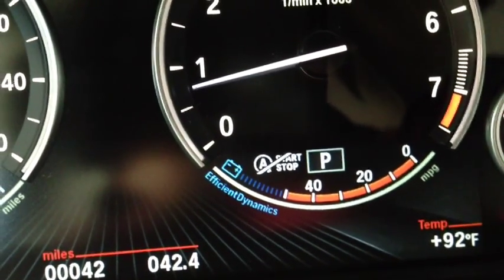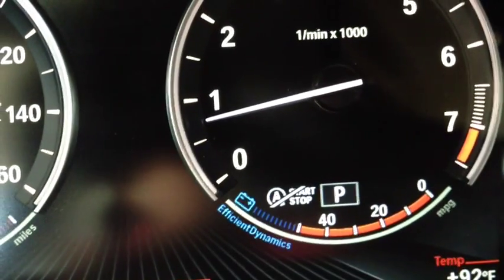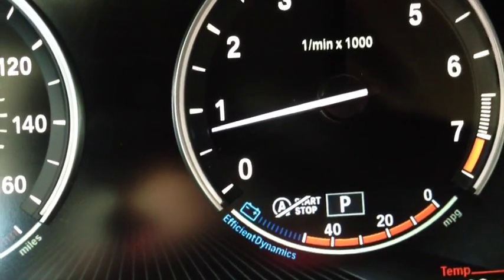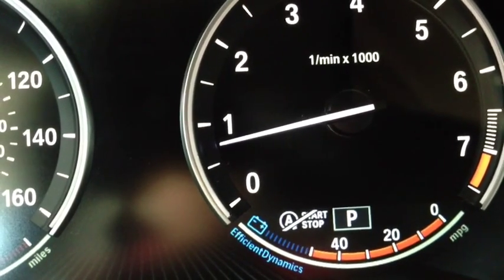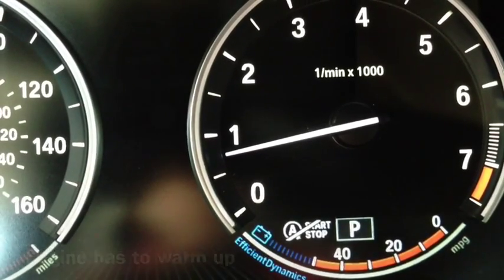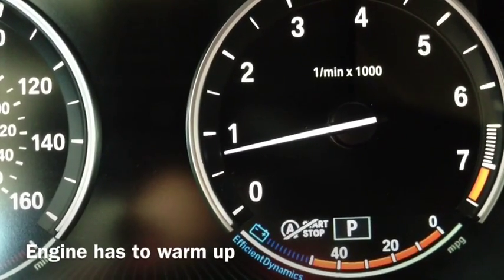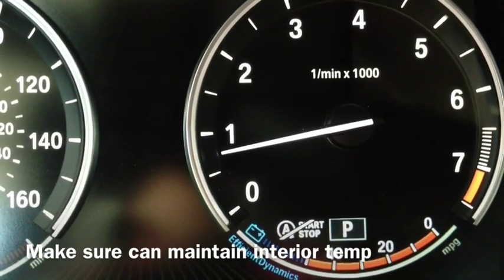When you first start your BMW, you're going to see this symbol show up with the Auto Start-Stop with the slash. The purpose of it is to let you know that it's not active right now, and the reason why is a few things have to be functional: one, the battery has to be fully charged; two, the engine has to reach optimal temperature; and three, it wants to make sure that it can maintain whatever interior temperature you've set.